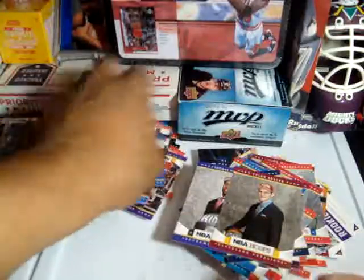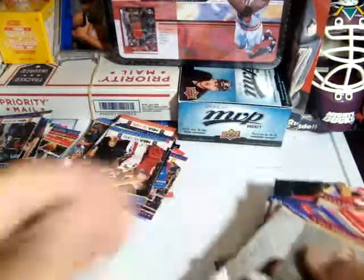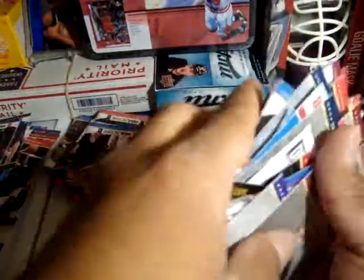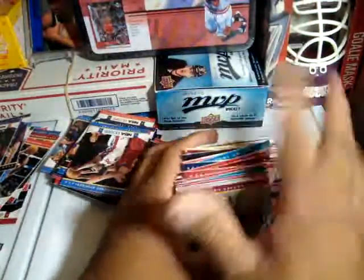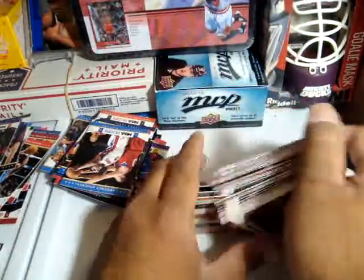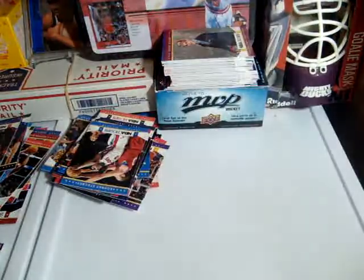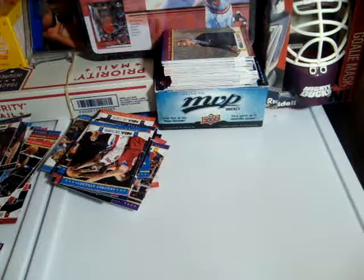Alright guys, so this is a stack of base cards — I will go through them to check for other rookies. And I got this stack here with inserts and rookies. I'll tell you at the end of the video how much I spent for all this. Thank you guys for watching — peace out.